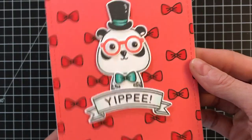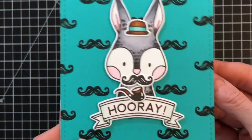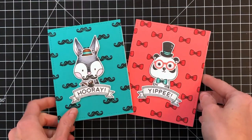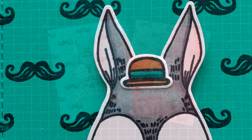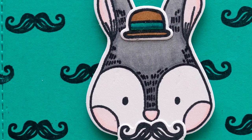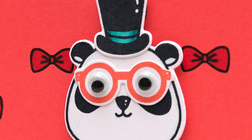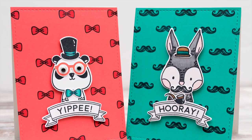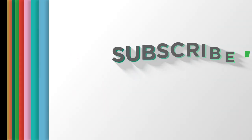I'll now hold both of my cards up to the camera so you can get a good look at all the details. I love creating these backgrounds with accessories — I think it's just a great use of them in addition to decorating the critters, and they're just a really fun and simple card. I think this would be great for Father's Day or even just a male birthday card. I hope you guys enjoyed today's cards and video. If you want more information on the products I use, please visit Waffle Flower and you can follow us on YouTube, Instagram, and Facebook for more creative ideas. Thanks for watching and have a wonderful day.